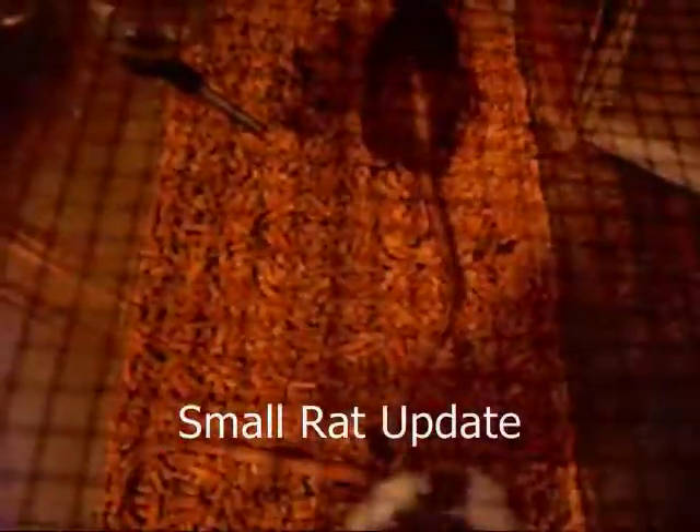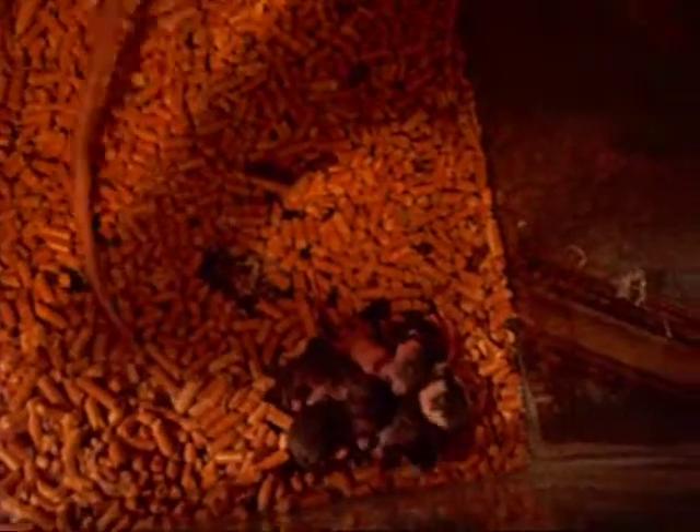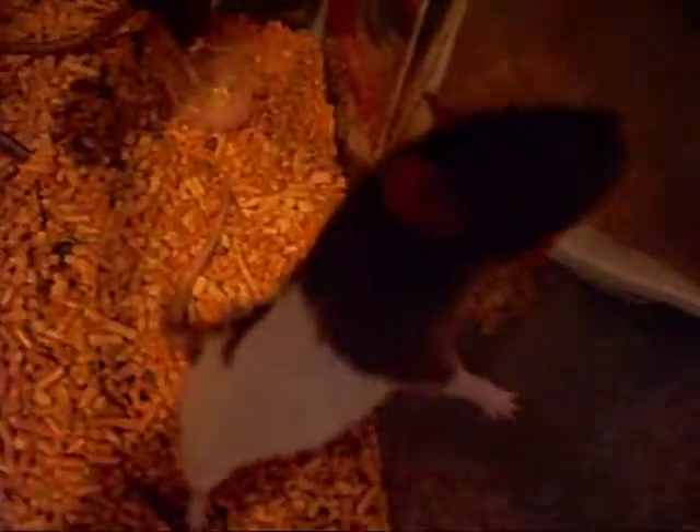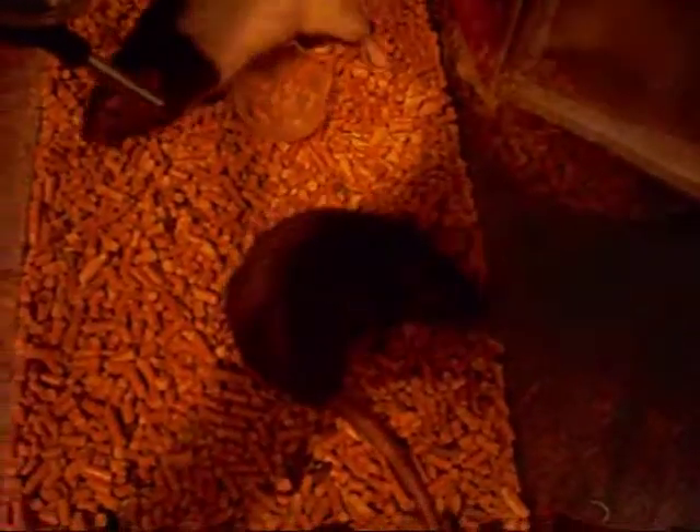Hey YouTube, I know this isn't geckos or anything, but my black rat snake — that one right there — she had nine babies, but I had to feed four of them to my small snakes. All of them are black except for this one, which is kind of a freak thing. All of her babies have been black so far except for one albino, and now this one. They're doing really good. It's just a little rat update — thanks for watching.